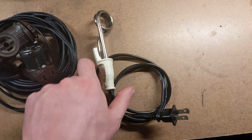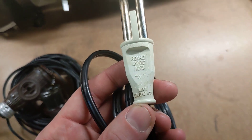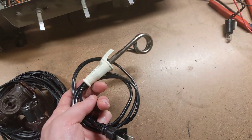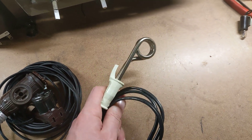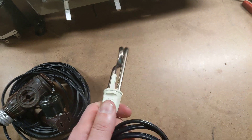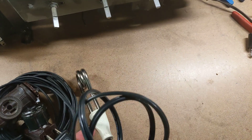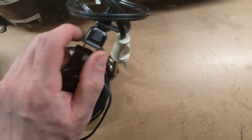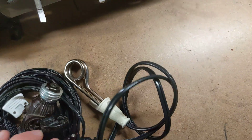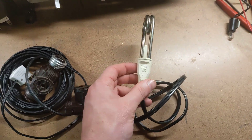Another good item to include is one of these — it's an immersion heater, a 300-watt immersion water heater. This allows you to heat up liquids: coffee, tea, ramen noodles, soup, boiling water. You can actually boil water with this and plug it directly into your cord. Bear in mind the female end of this plug is polarized.